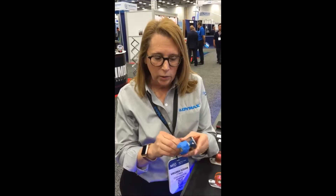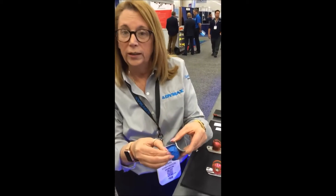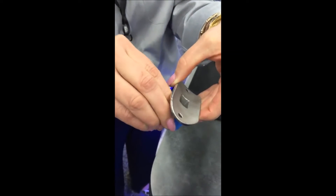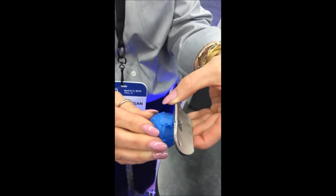Good morning. I'm Virginia Hogan from Dymax Corporation, here this morning at the MRO show in Dallas, Texas, and I'd like to tell you about our Speedmask products. Many people have issues with masking out for surface treatment. Some use tape like this, and you can see the issues with tape — they're going to lift up during the surface treatment process, and the surface underneath is going to be compromised.